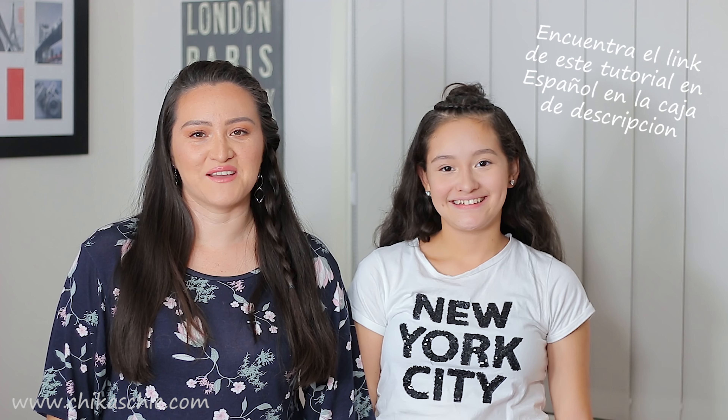Hi guys! I'm Marcela, I really hope you are well. In today's video we're going to do a very cute hairstyle. We're gonna recreate a hairstyle from Instagram from the account Brianna's Braids. I loved it and my princess as well. Let's start!